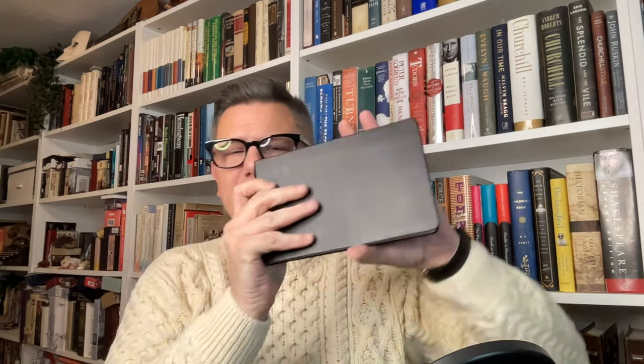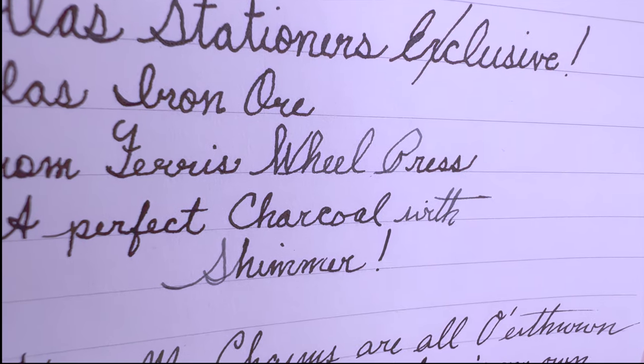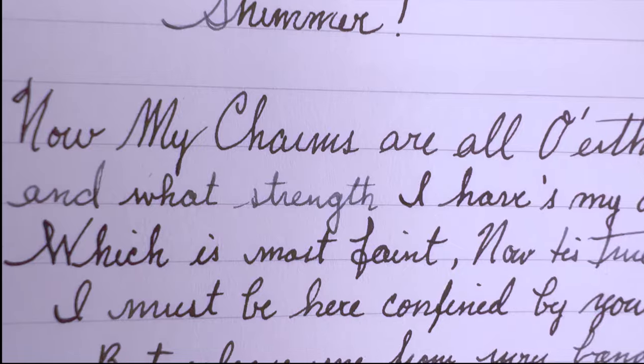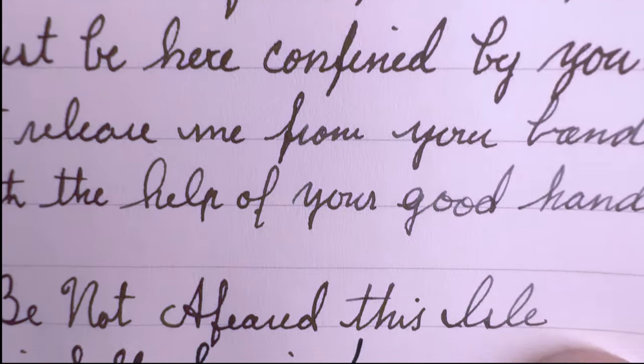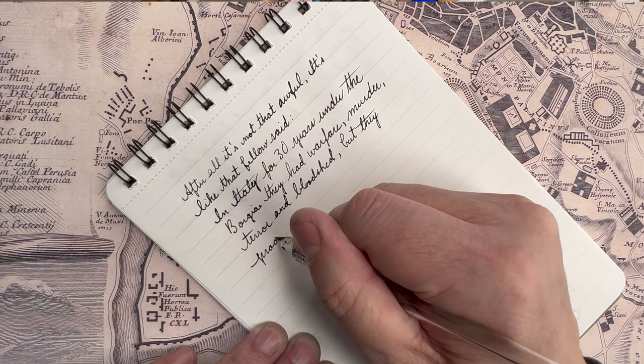Let me show you — I have my handy ink library, which is a Moleskine watercolor sketchbook. It has every ink I own, everything I review. So here it is — this is Iron Ore. You get a hint of shimmer, a bluish silver that actually reminds me of moonlight on a pond at night. It looks like the edges of a rippling pond — just a bit of shimmer, a bit of magic. And look at that writing — it's high contrast, beautiful color.